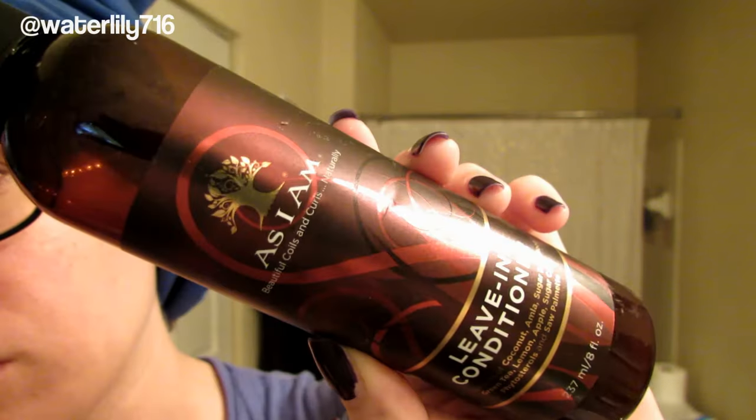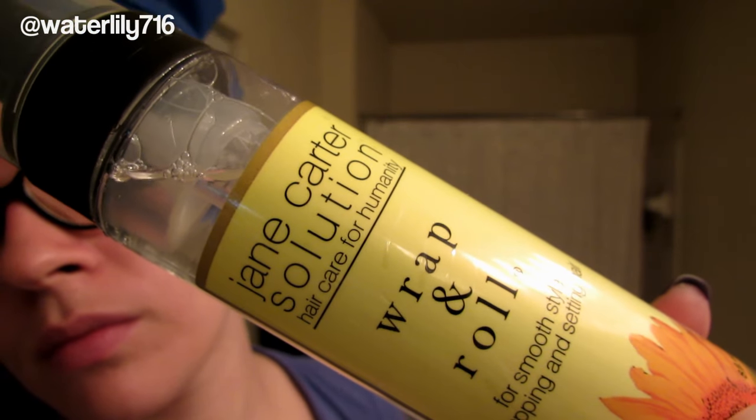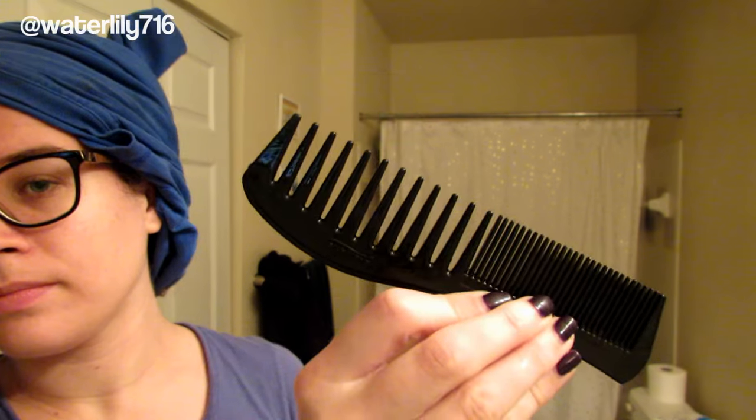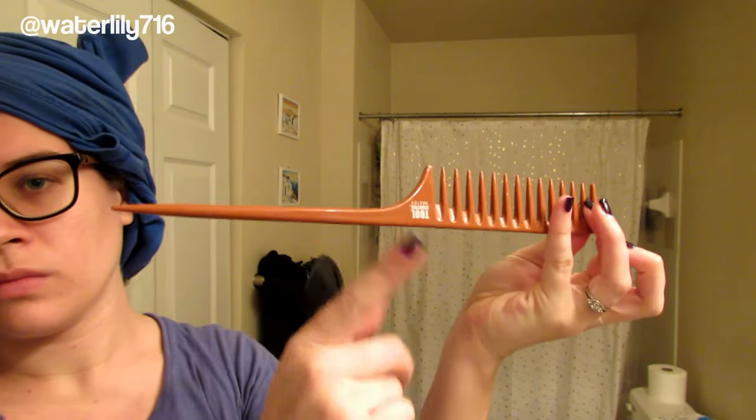I'm going to use these products for the set: the As I Am leave-in conditioner and the Jane Carter Wrap and Roll, which I like together for a nice soft hold. I'm also going to use a couple of combs to make sure my hair is fully detangled.